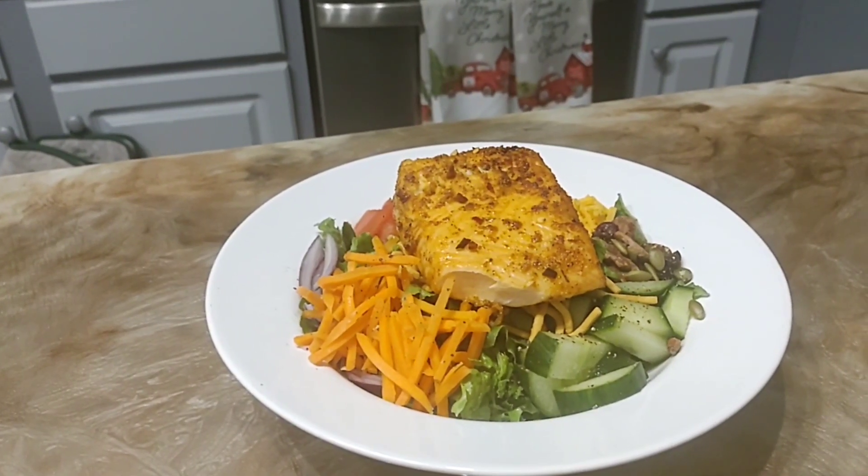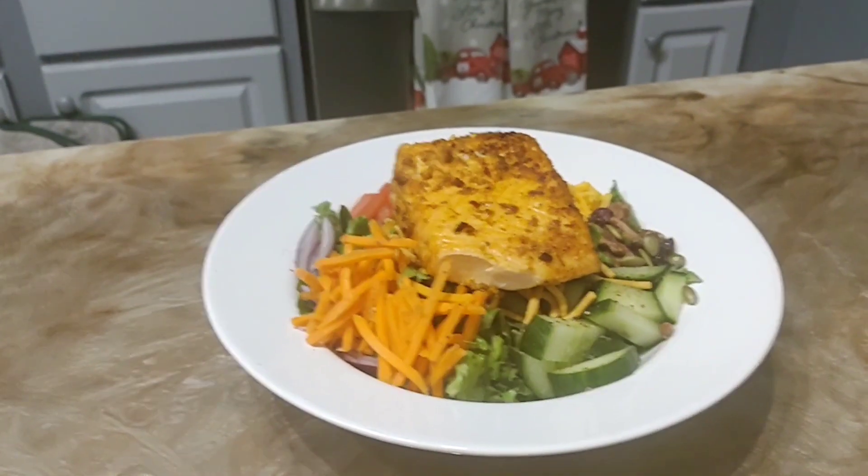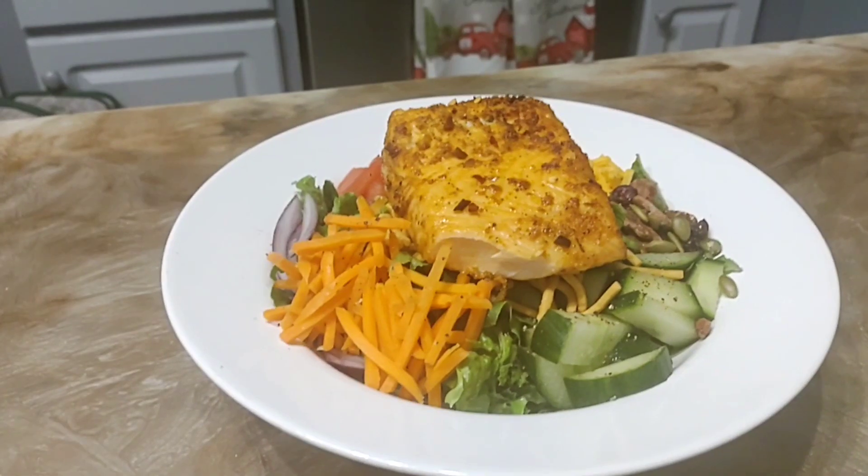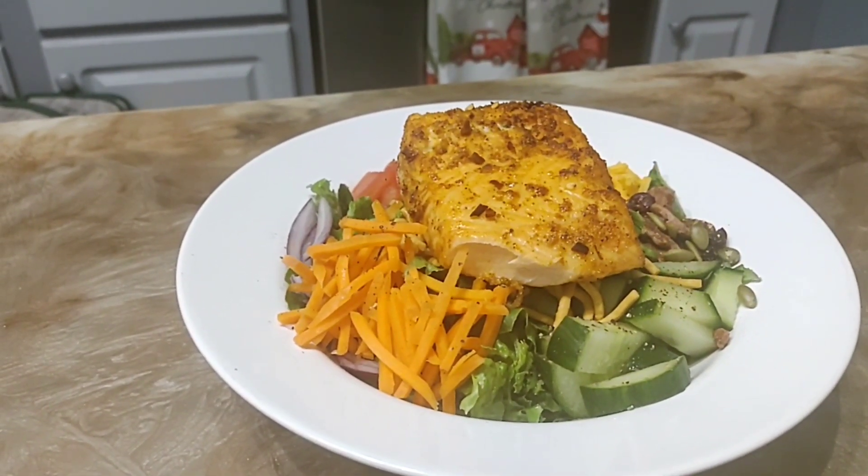Salmon salad that looks delicious, I'm about to tear that up! Hello, how's my googles doing today? Happy Tuesday to you guys. I know you guys are probably fixing tacos but I want me some salmon and I'm going to place it on top of some salad.